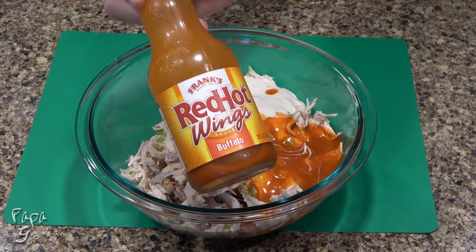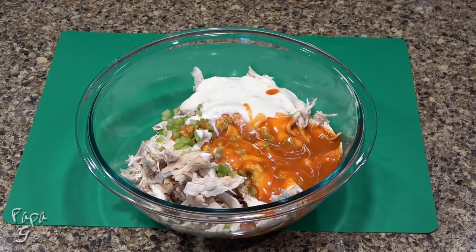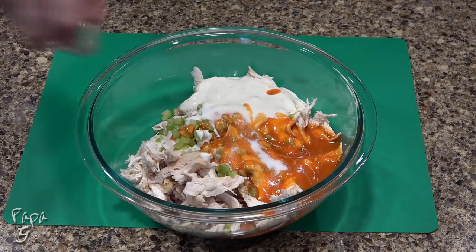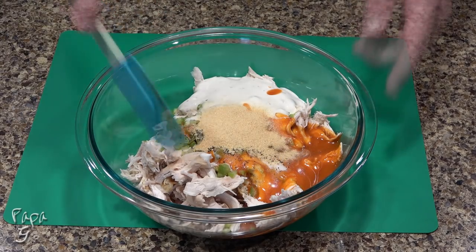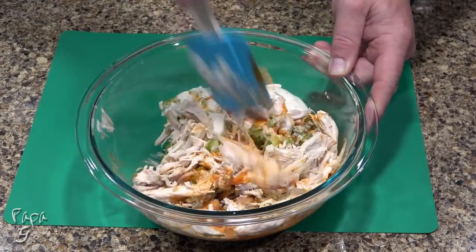I'm using Frank's for this recipe, but feel free to use your favorite. Now add some salt, ground black pepper, and a generous amount of garlic powder. Give a good stir to combine and let rest in the refrigerator for at least an hour.